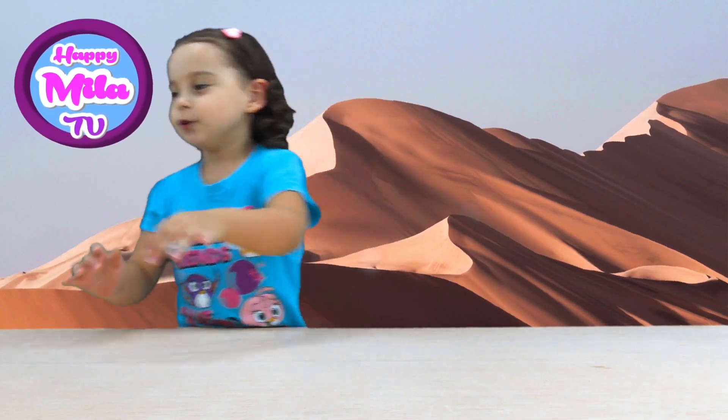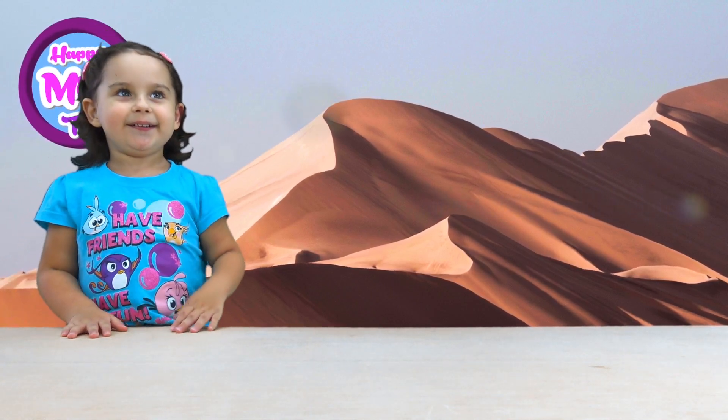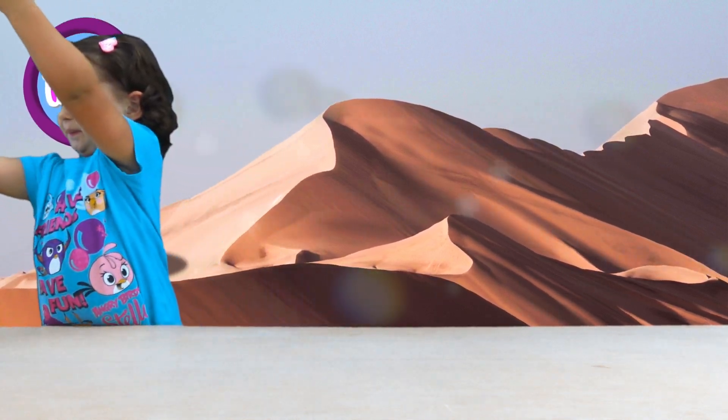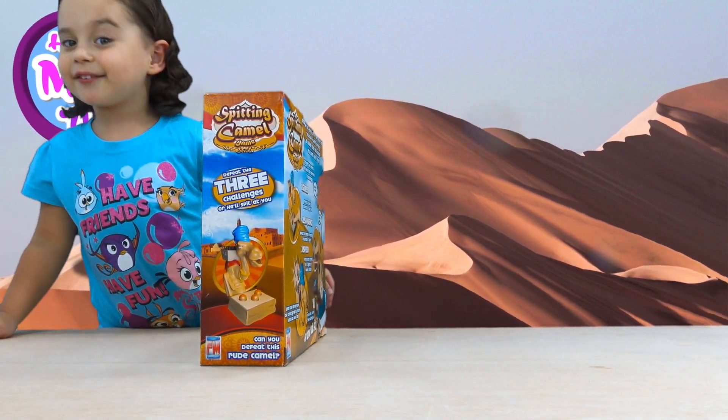Hello! That's Water Mila. We have Mila. So today we're gonna play a little game. This game is called Speeding Camel.